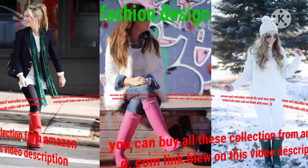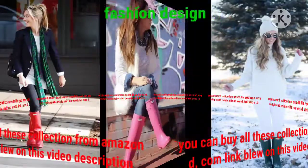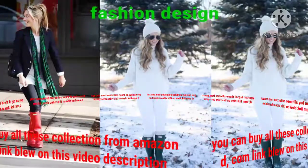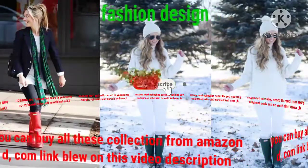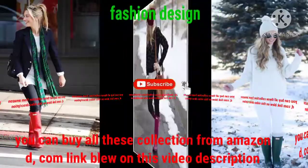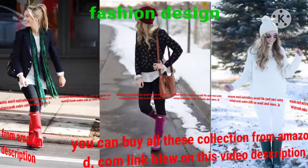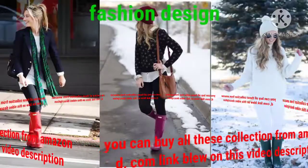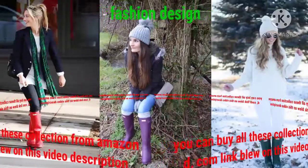Dear friend, watch my videos because you can see much more collections of shiny vinyl rubber shoes, fashionable rain shoes, and good hunter boot designs. Much more collection of hunter boot designs — you can see them on my YouTube channel Fashion Design. These hunter boot designs are very beautiful with different charming colors.